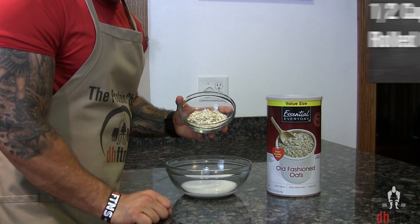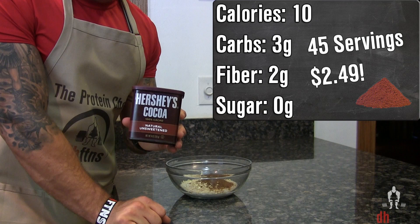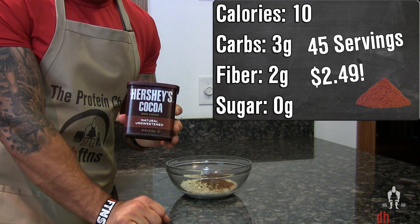Next we're gonna add in half a cup or 40 grams of rolled oats, and two tablespoons or 10 grams of cocoa powder. A lot of people think that cocoa powder has sugar in it — it actually doesn't have any sugar in it at all, and it has two grams of fiber for every 10 calories.